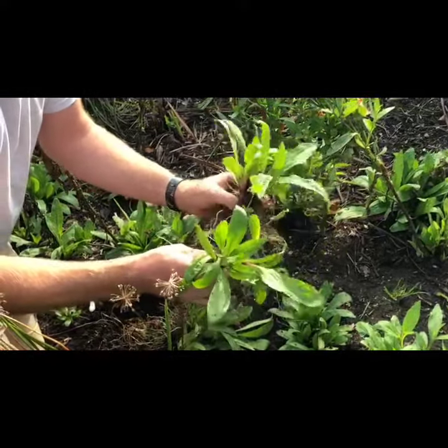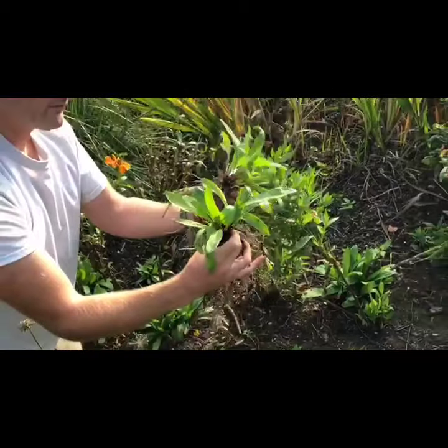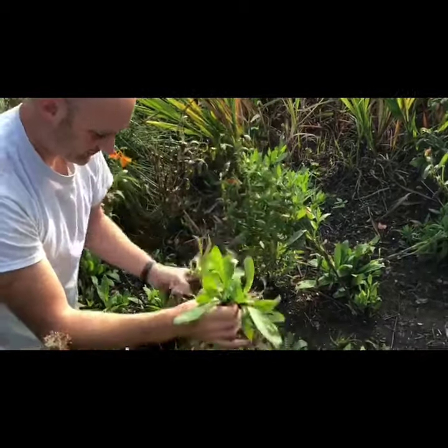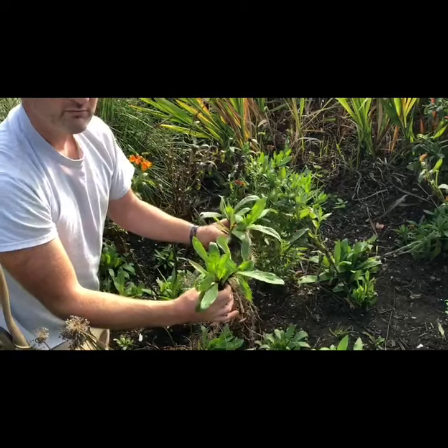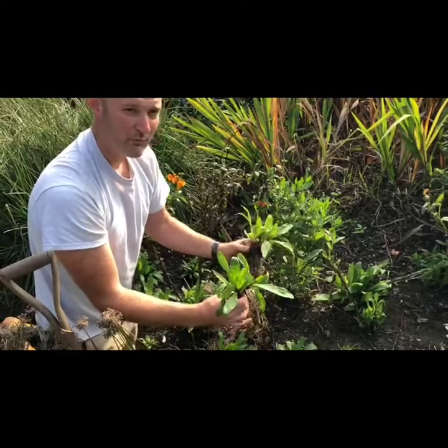Before you know it, I've got three plants to plant — possibly even more. Plant them, water them, easy. More plants!